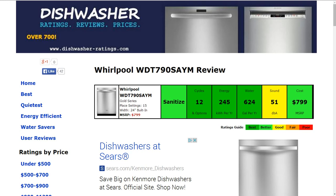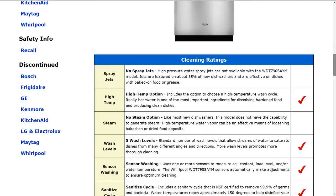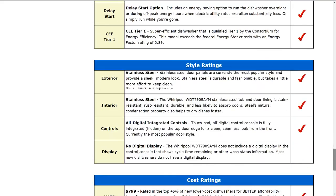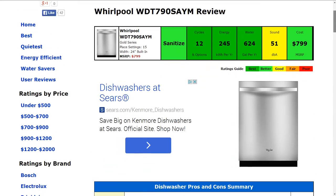Welcome to DishwasherRatings.com, and today we're looking at the Whirlpool WDT790SAYM Dishwasher. All the information is summarized in the six color-coded boxes, everything rated from best to poor, green to red. All the specifics behind this summary are listed down below — there's a lot of information about the features and options and what this model excels at or doesn't have. If you'd like to see the full written review, please follow the link below the video.